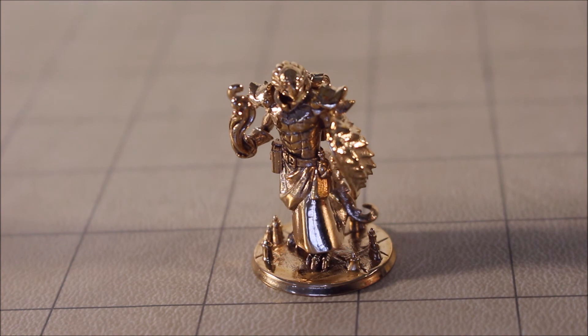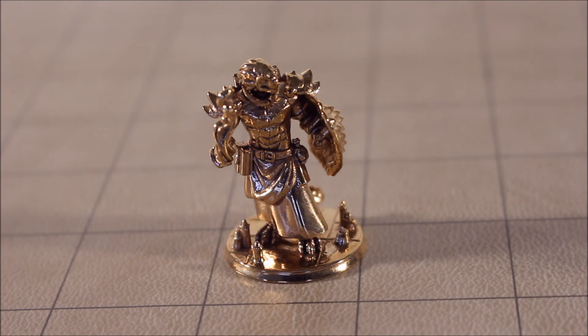You can even see on the bottom of the base there is what looks like magical fire leaping up from the base. I've never had a miniature like this before — this is really exciting for me.